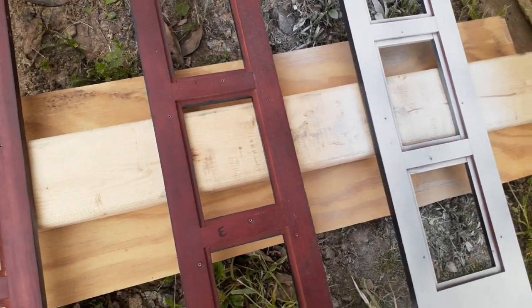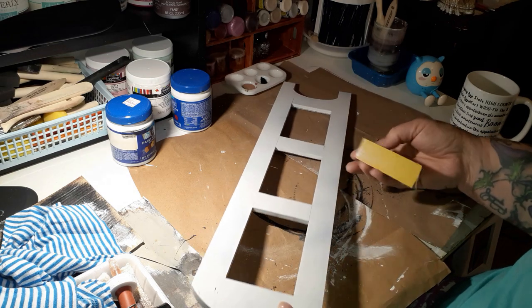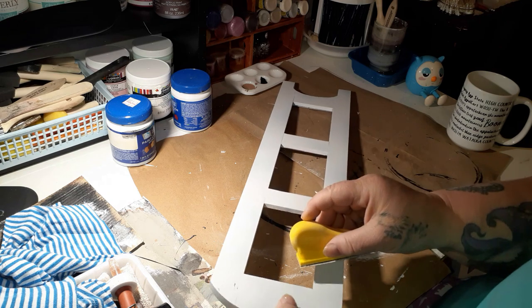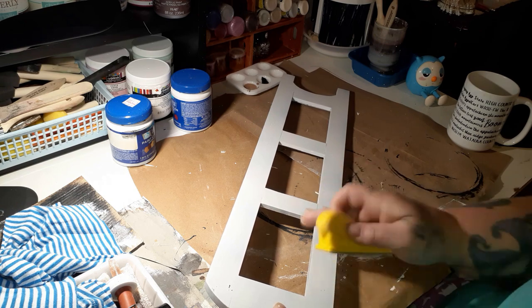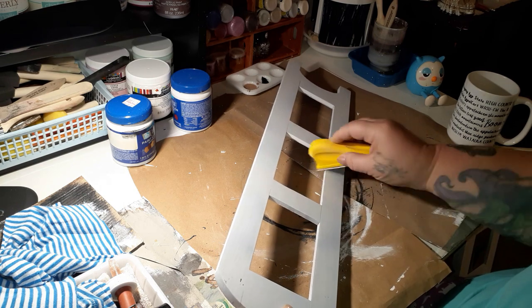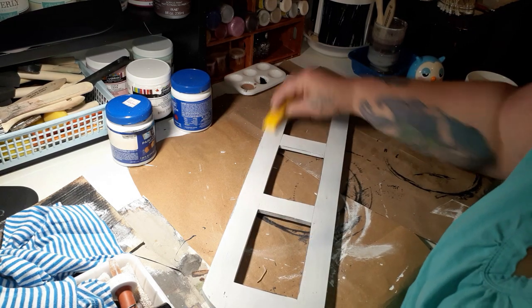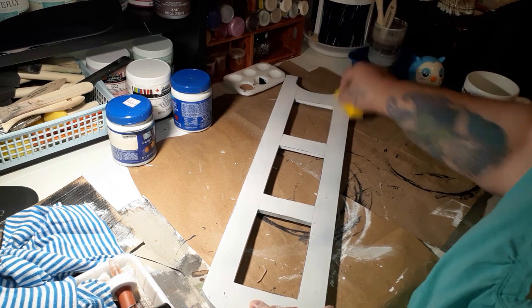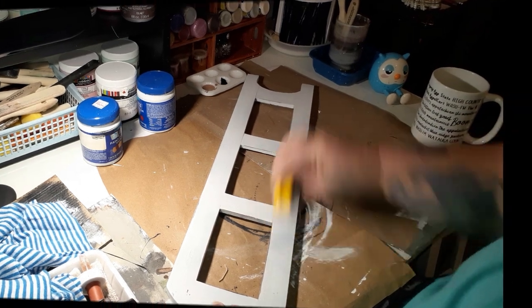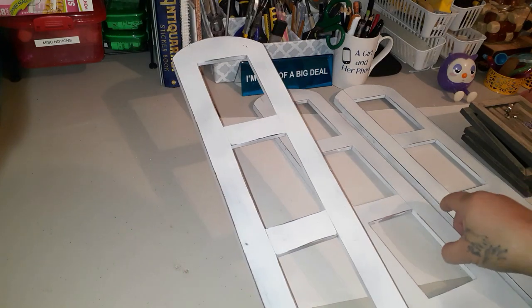Here I'm just taking my little sander and going along all the hard edges. I start out soft, but I did get a little heavier-handed to make it a little more distressed. Then I went across the flat surfaces to just kind of make it look a little worn, a little older — that's kind of the thing these days. Here they are finished and sanded.